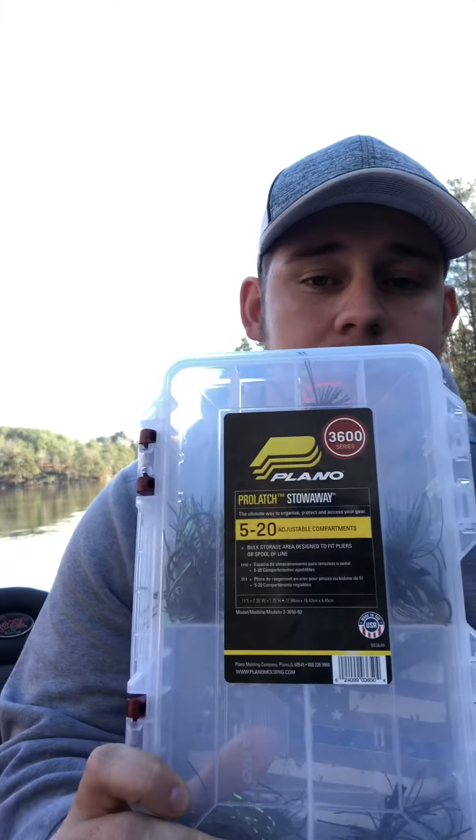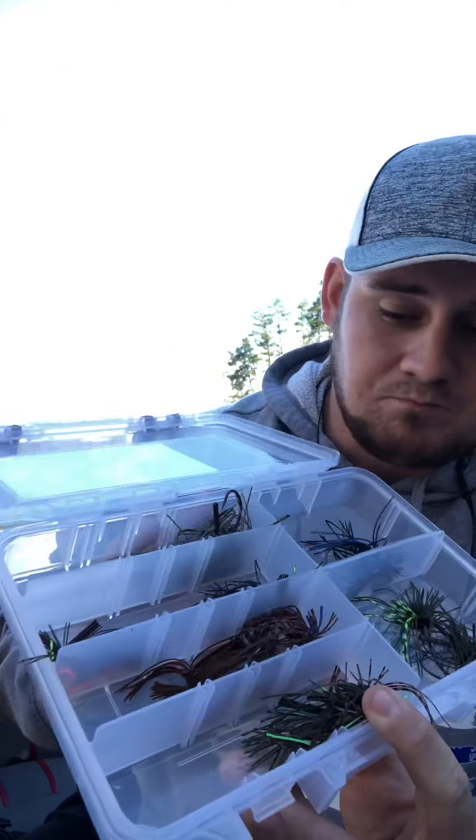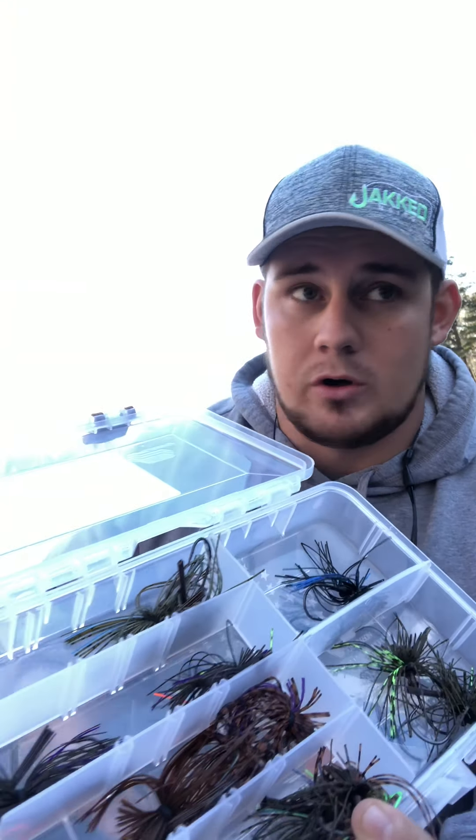Doesn't matter when it is. With that being said, usually what I do — I know if I need a finesse jig, it's going to be a PowerPro jig, it's going to be from Jacked. So what I do, I've just got one tray. I took a 3600 series Plano tray, and all I've done is just kind of split it up by colors. These are all the colors I'm ever going to throw, so they're all right here.